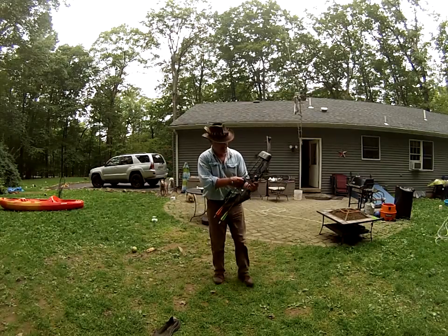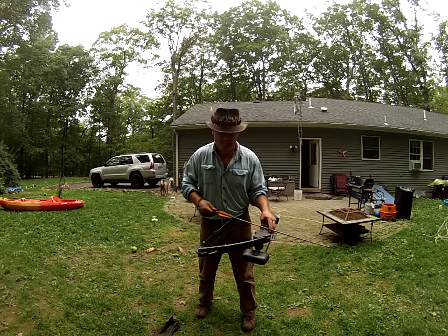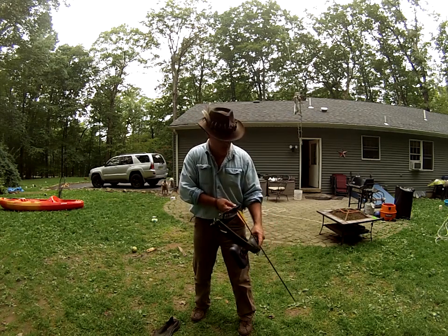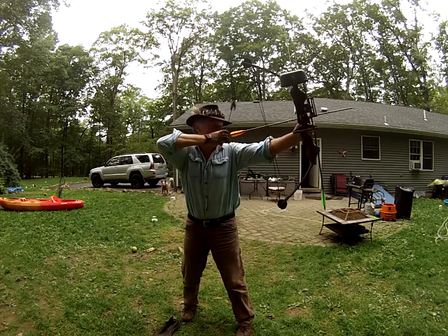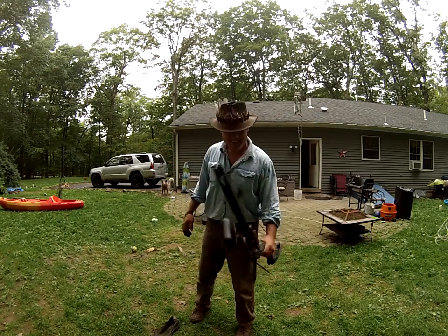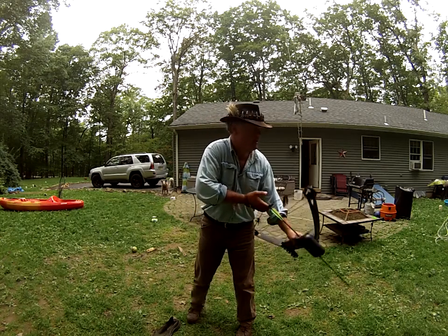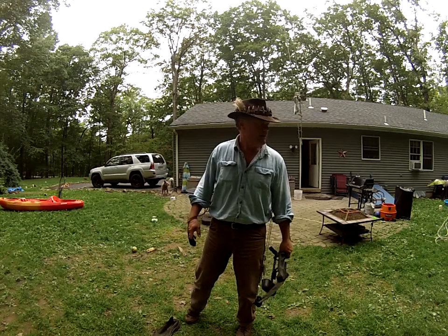I re-fletched several of these old, archaic, primitive, bent 2117s. And now it's time to have at it and nock one and see how we do. This is the first time I've nocked an arrow on this bow since 1982. Let's see what happens. Just like riding a bike. I think we're ready.